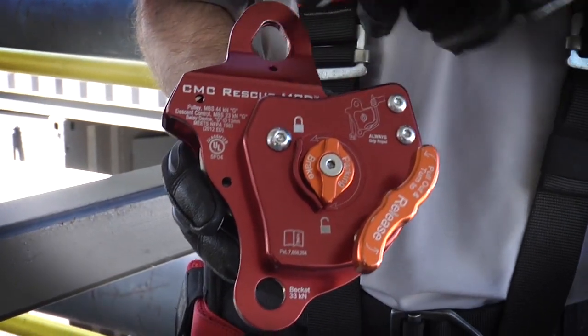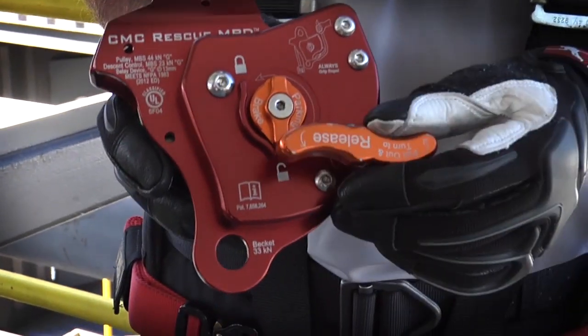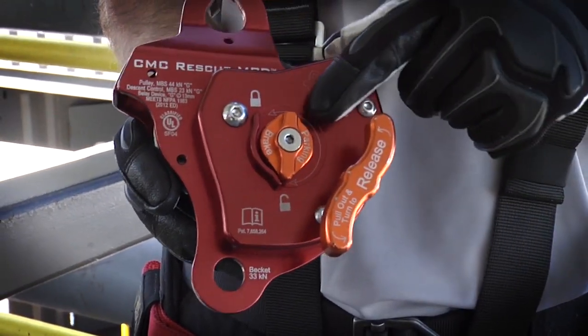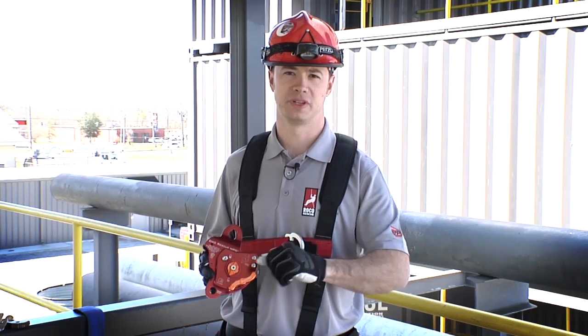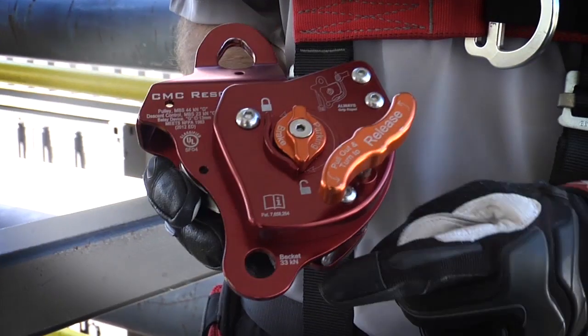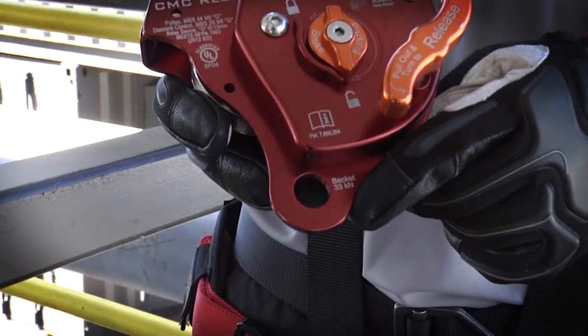Starting on the front of the device, we have our main anchor point at the top. We have our release handle, and this is the primary means of releasing the rope out of the device. We have a parking brake — it locks the rope inside for temporarily securing the load as you're using it. We also have a Beckett down at the bottom, which removes the need for an additional anchor plate.